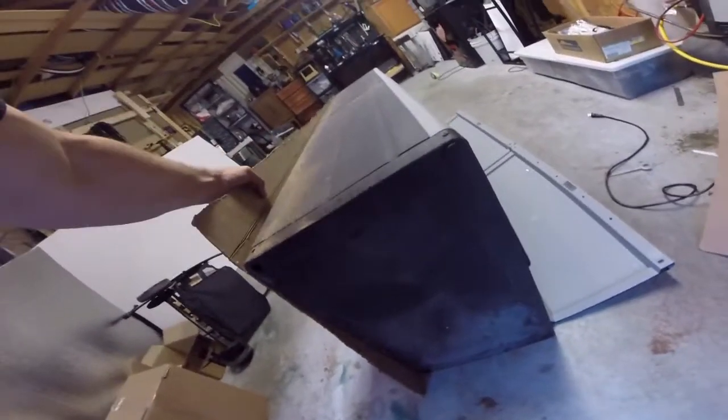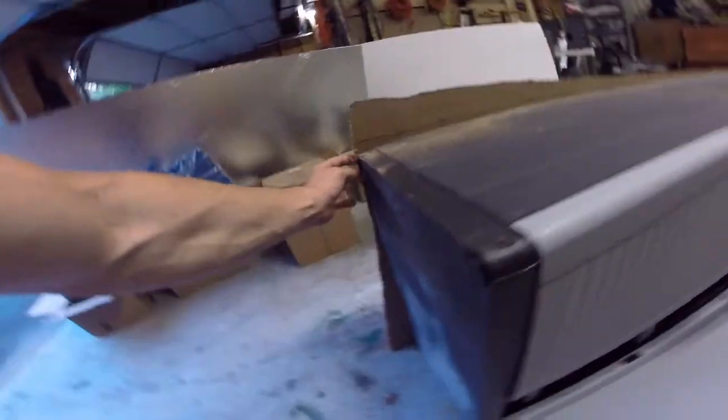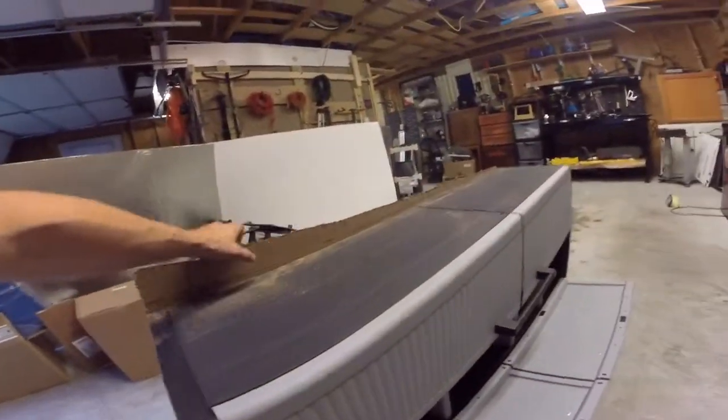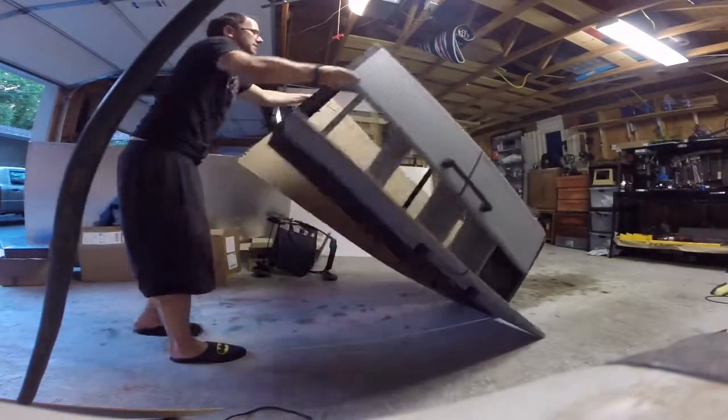Once I secure it, I can just go back along with the saw and clean up my edges, so that's not a problem. Let me see here, let's get this sucker pulled back up.